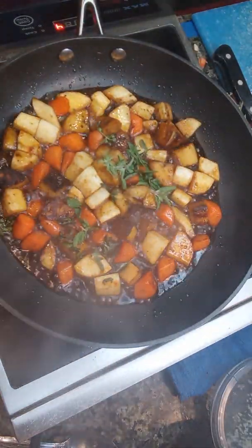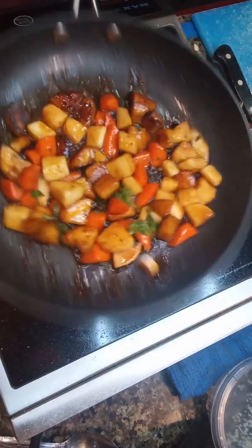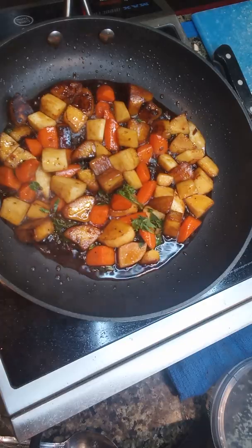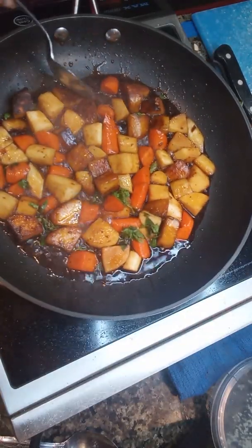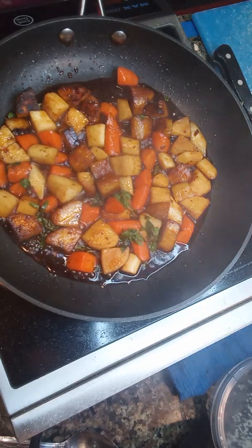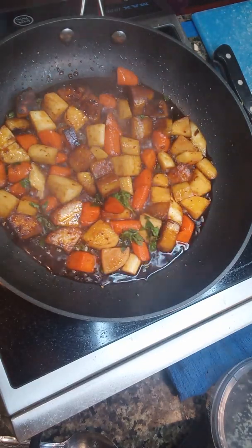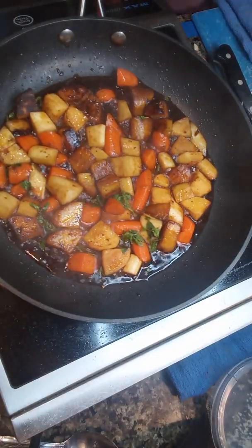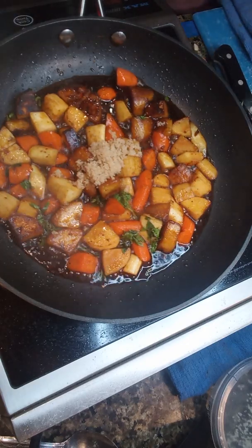You see how fast it reduces down? It's going to reduce and become a little bit of a thick, syrupy glaze. Definitely got to taste it at this stage to make sure that it's not too salty, because soy sauce and fish sauce can be salty. It is a little bit salty — I'll balance it when I add the rest of the sugar and my few cloves of roasted garlic.